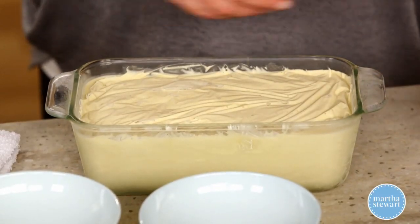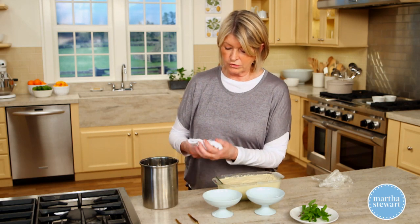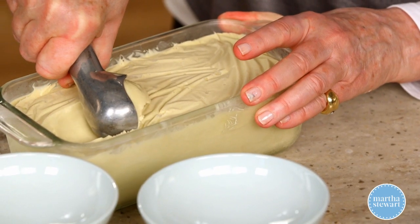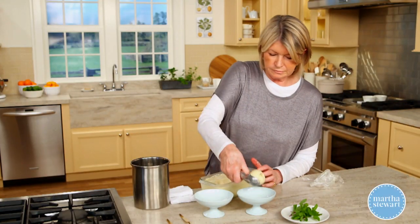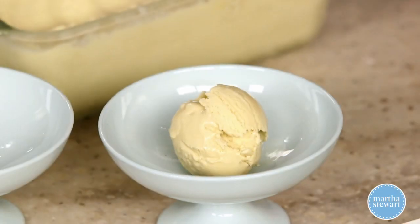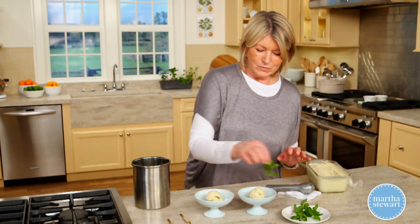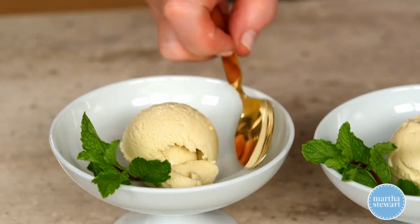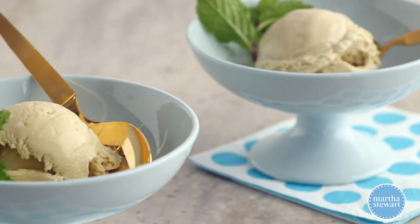Here's our ice cream. I like to warm my ice cream scoop in very hot water, dry it of course, and then pull through the ice cream making a beautiful spirally scoop. Now, do you want one scoop or two? I think we'll start with one. A sprig of fresh mint, a nice ice cream spoon, and there you have a treat that can't be beat. Really, really good. Enjoy.